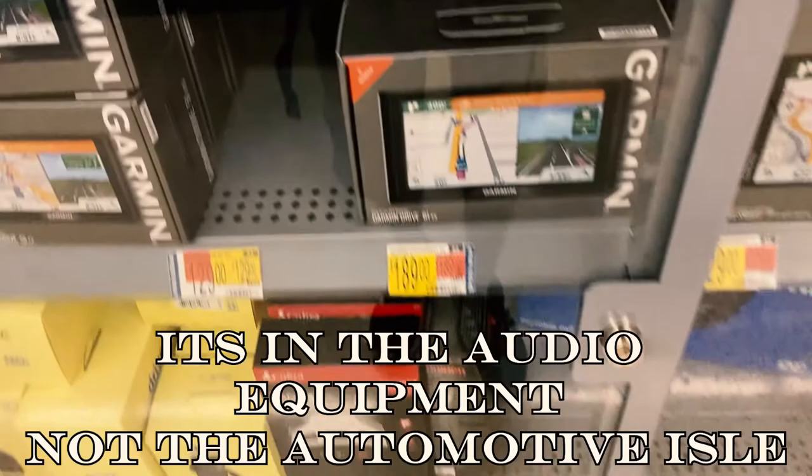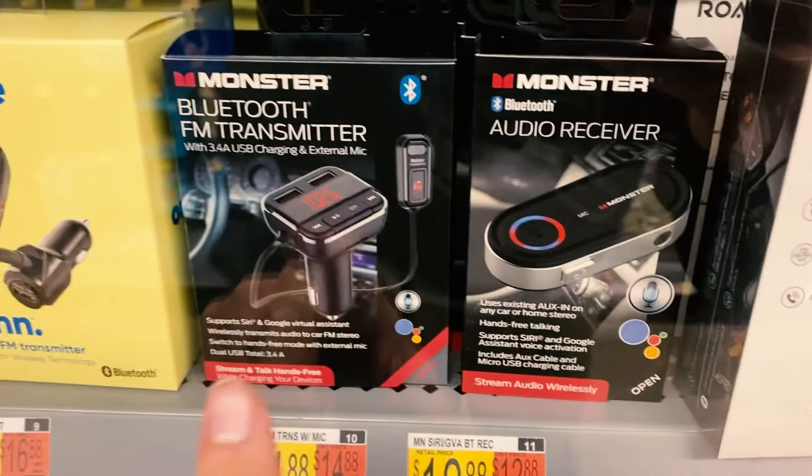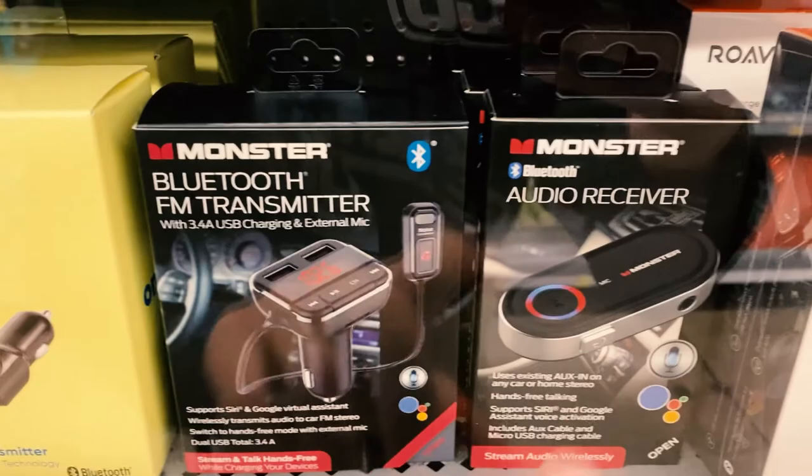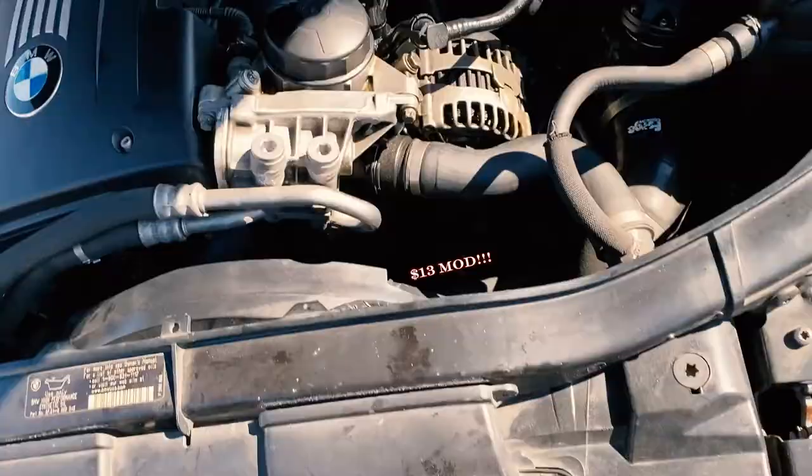We're going to the audio equipment section. It's gonna be this one right here — not the FM transmitter, because that can sound kind of grainy sometimes. We're gonna try this one out and it costs $12.88. We had to get someone to go grab it for us.